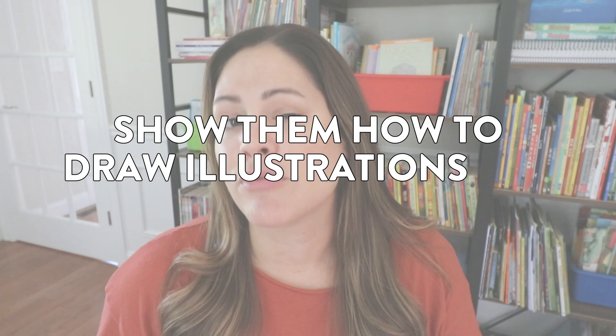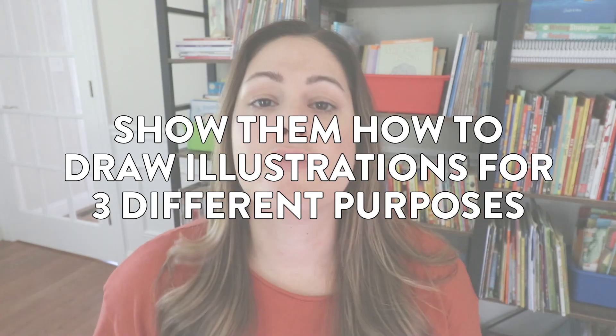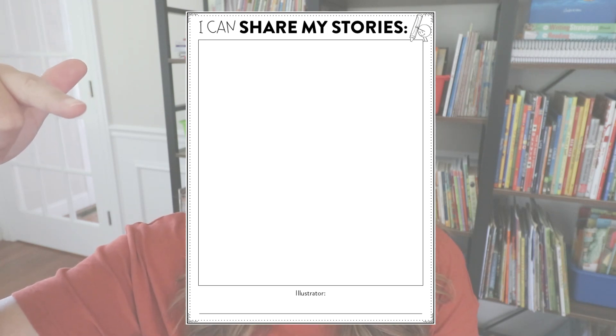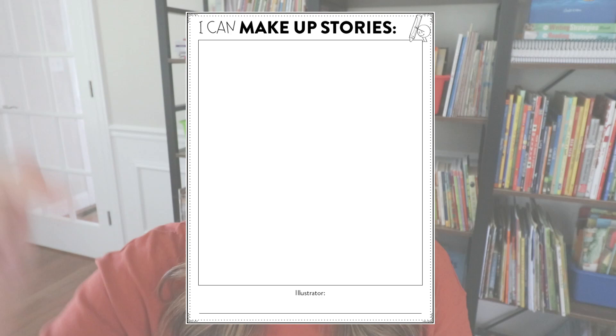Tip number two for teaching students how to write wordless books is you are going to share with them three different ways to draw illustrations for three different purposes. First, I like to show them that they can draw illustrations to inform, they can draw illustrations to share their own stories, and they can draw illustrations to make up stories. Now this is supposed to be a mini unit, to get students just introduced to this idea of adding illustrations, so I do only spend about two days on each of these different types of wordless illustration.